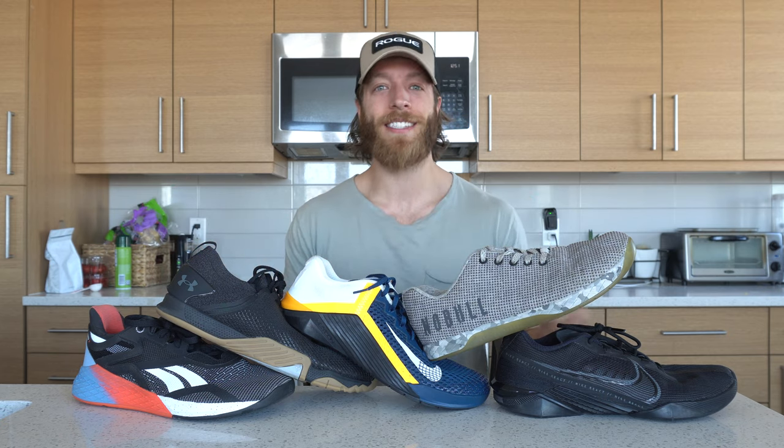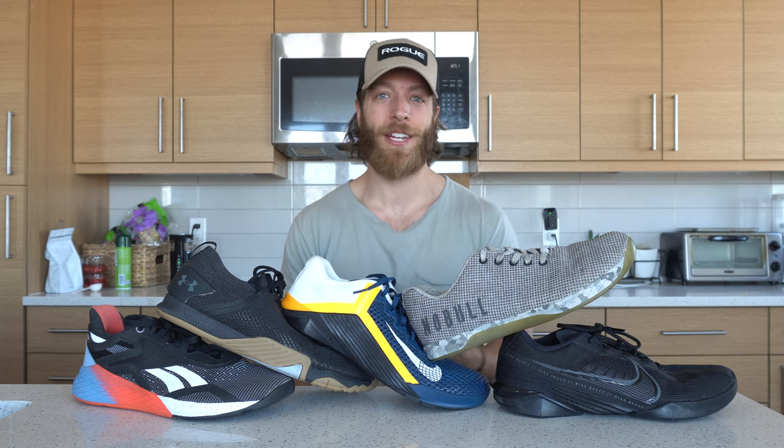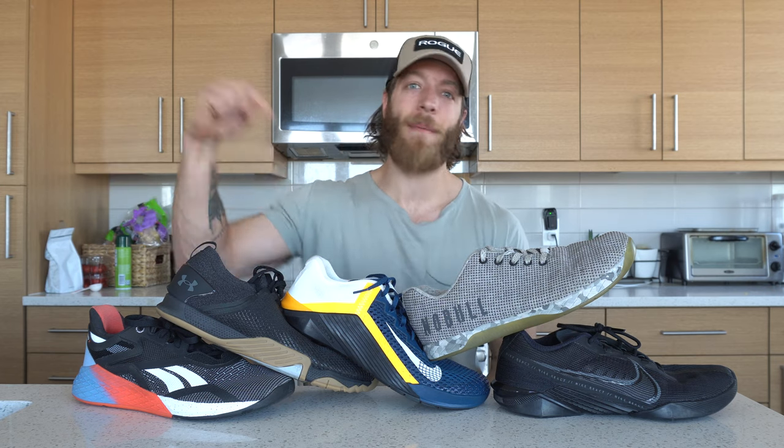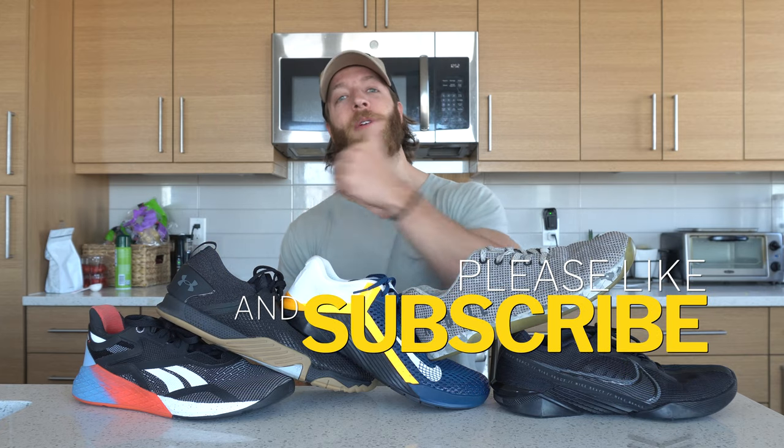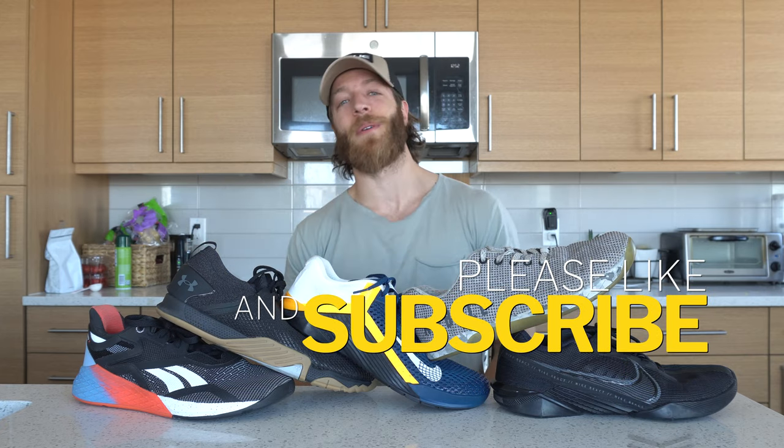As always guys, if you like the flow of this video — or if you think it was all over the place — hit me in the comments below and let me know. Drop a like on the video, subscribe to the channel. I'll see you guys in the next one!